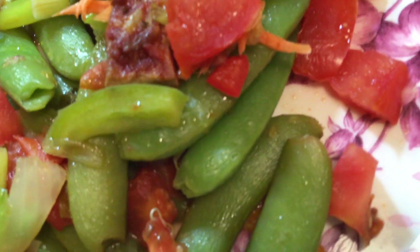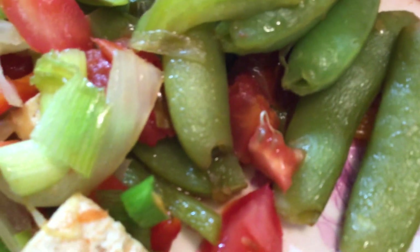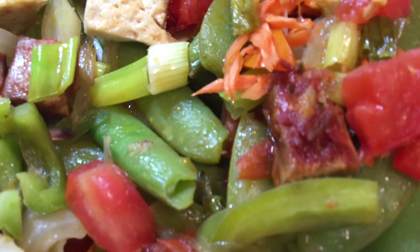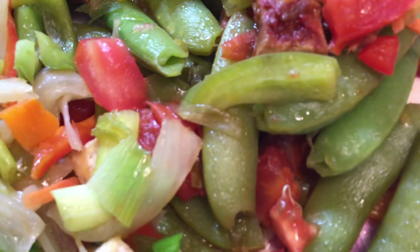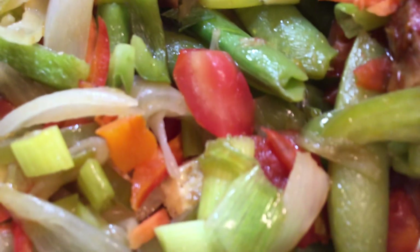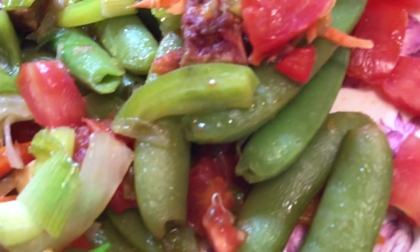Stir-fry snap peas, guenisang sipsaro. Come on and eat — kain na tayo. Enjoy life, enjoy this stir-fry snap peas, guenisang sipsaro. Bon appétit. Yum.